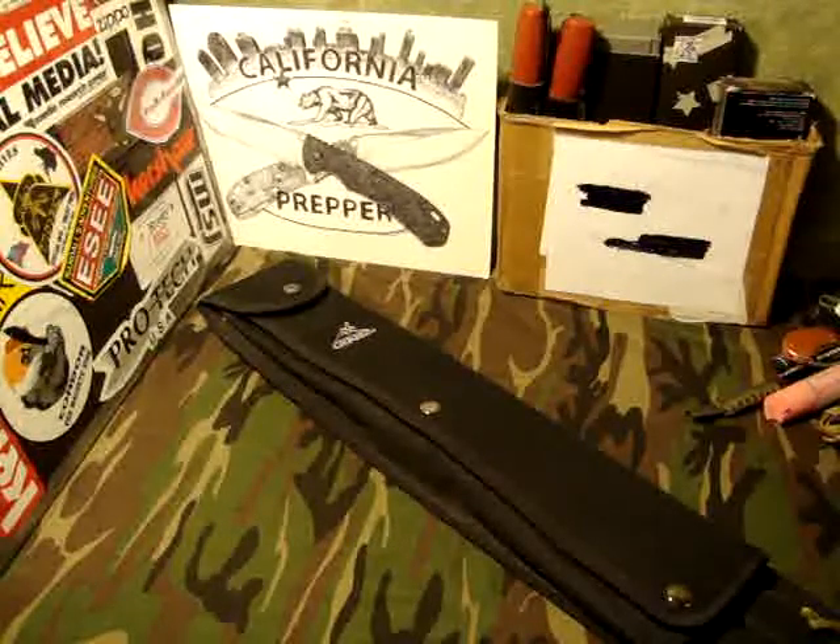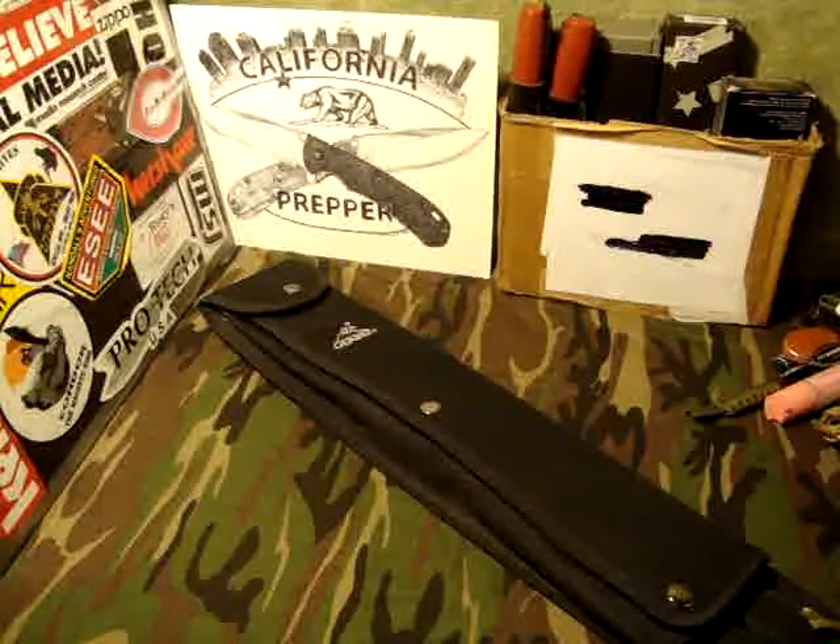Hey there YouTube, California Prepper! It is early Saturday morning here in Northern California and we have ourselves a rainy day finally. California has been in this weird funky drought — the rest of the US is covered in snow, sleet, and ice, and we're in a drought over here — so we're finally getting some much-needed rain. I figured what better to do on a Saturday morning while it's raining than get caught up on some YouTube videos.